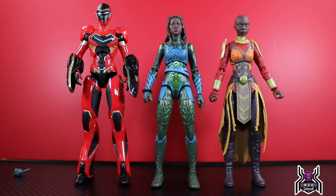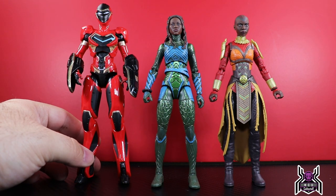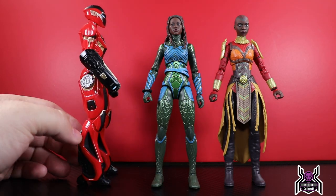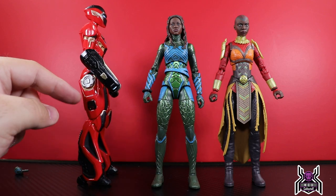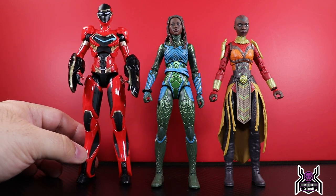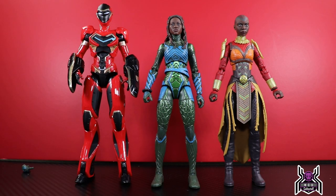Here we have Nakia alongside the new Okoye figure from this wave, and from the Black Panther Wakanda Forever movie the deluxe Ironheart, who just towers over them — she's a girl in a mech suit after all. People have been comparing the Wakanda Forever designs to Eternals in terms of costume design and how it translates into figure form. Sometimes it doesn't work great, but I think Nakia looks great. These designs come from the movie, not invented for the action figure.